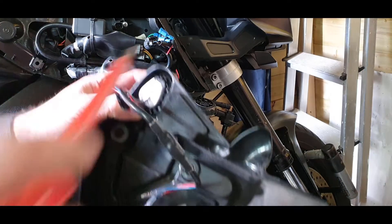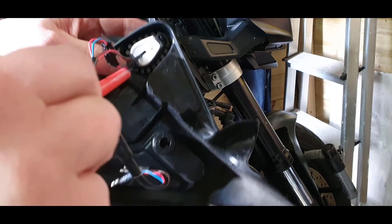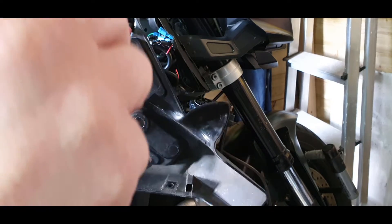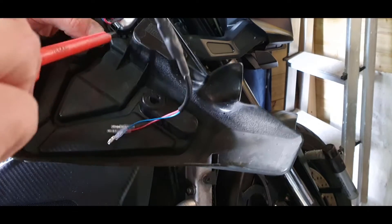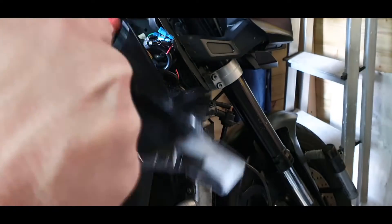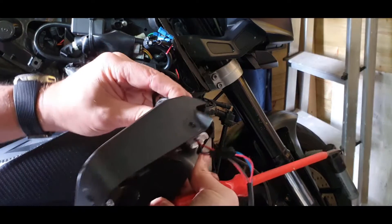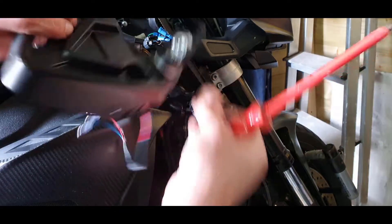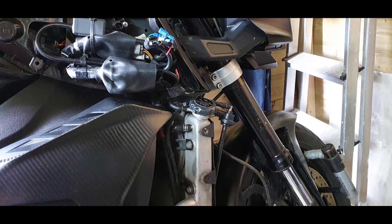You push it in and these little clips - if you push them out, that's as simple as it is to take it off. A little bit each side, click there - that's about it with the clicks. It's fairly solid; it is not going anywhere. Quite pleased with that fit.